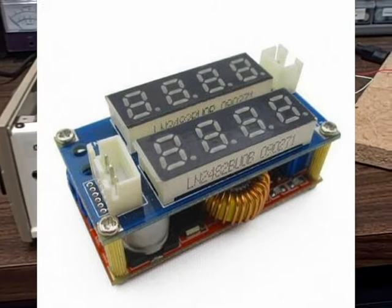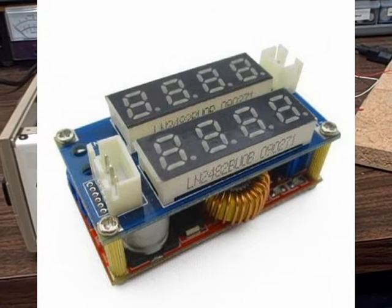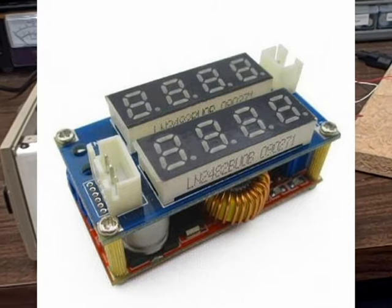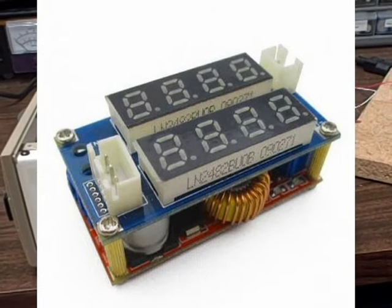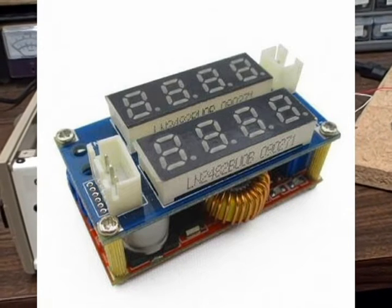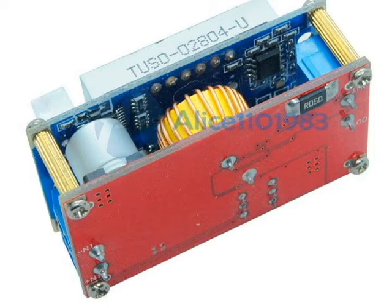I took a close look at the unit and noticed there was a top board and a bottom board. The bottom board contained the regulators and most of the circuit; the top board was mostly the meters. What held them together were four metal spacers with metal screws, and I noticed there were pads on the top and bottom where the spacers would go — meaning the spacers were intended to conduct electricity between the bottom board and the display board.